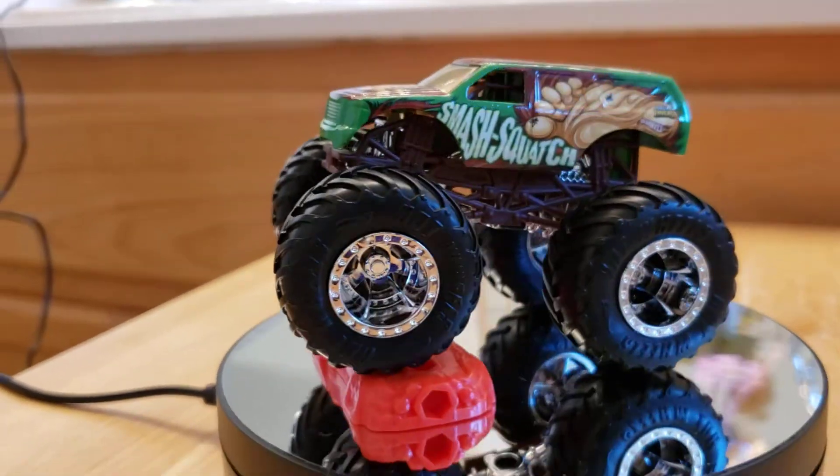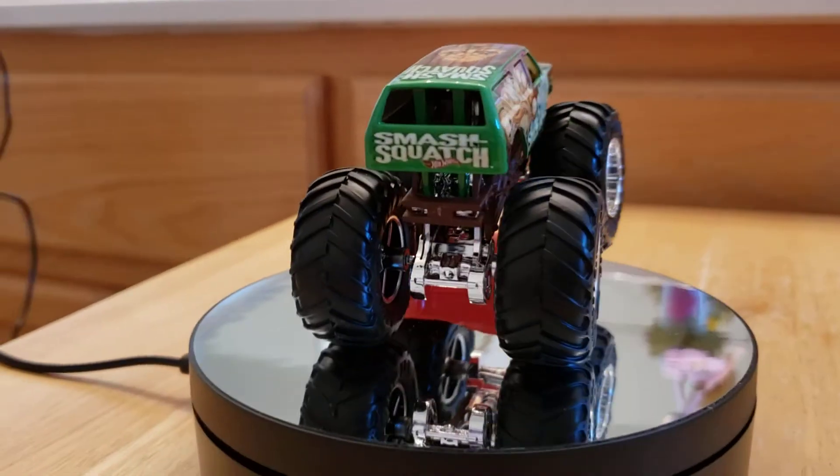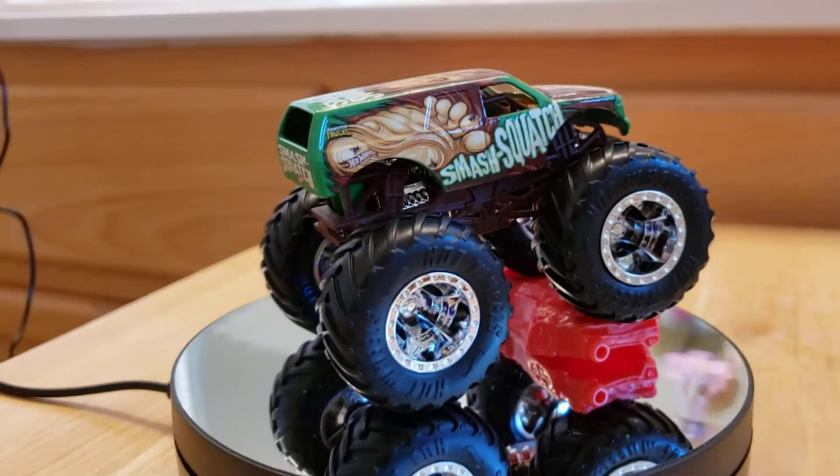There it is on top of a smashed car. I can't wait to see the paint and the rims outside.